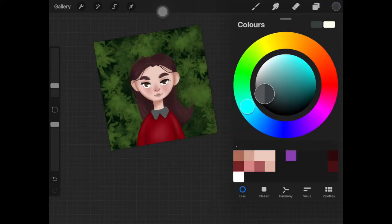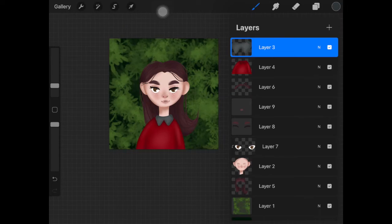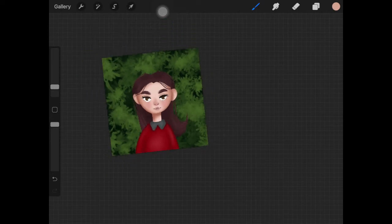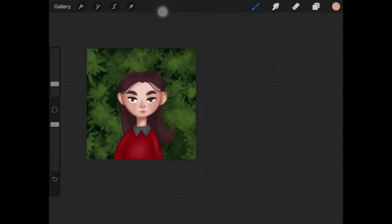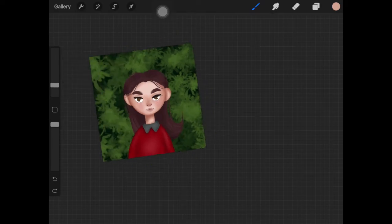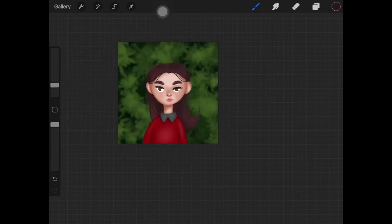I did the clothes the same way — adding shadows here and there using the Soft Blend brush, blending those out, not making it look realistic. Then I created a new layer just above the face layer, added a clipping mask to it, and changed the layer mode to Multiply to add more shadows to the face. Even for a flat character, it adds depth. I also added a highlight to the tiny nose to make it stand out, and added blush to her face.